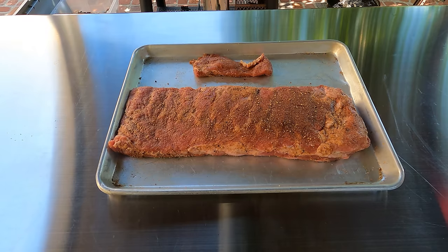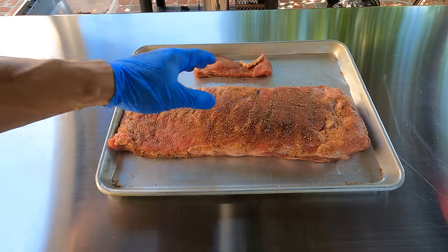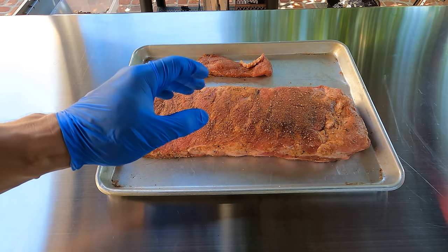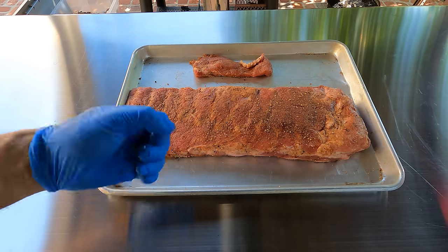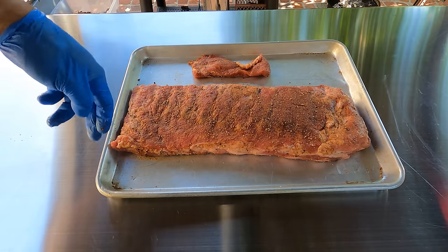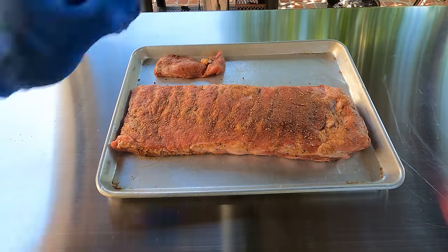It's 10 o'clock and the first slab of ribs is ready to go on. They're all prepped exactly the same way — I've removed the membrane. They've got a nice dusting of a rub I whipped up, keeping it simple: fresh ground pepper and brown sugar, cayenne pepper, ground mustard, and garlic powder. There's also a little trimming I cut off the end where there's no bone — since it's a long cook, it'll make a nice little snack.